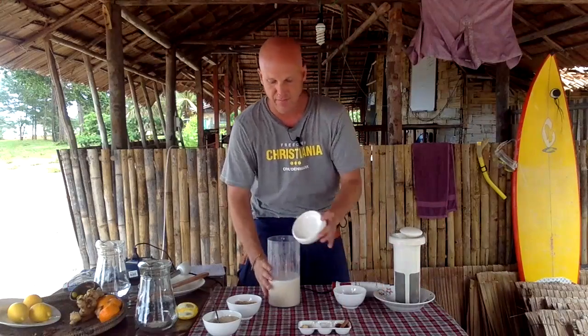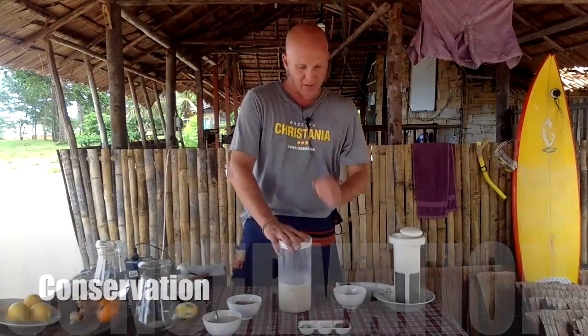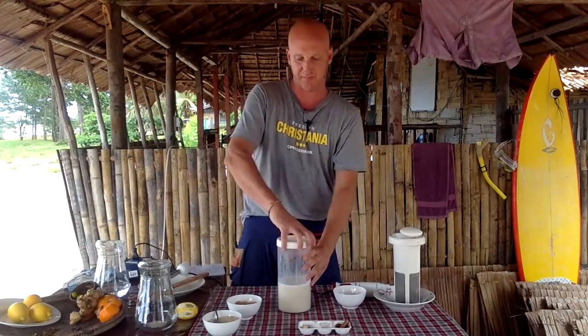Now put on the lid. Let it rest a little bit, then into the fridge for three to six or seven days — it depends on how cold your fridge is regulated.